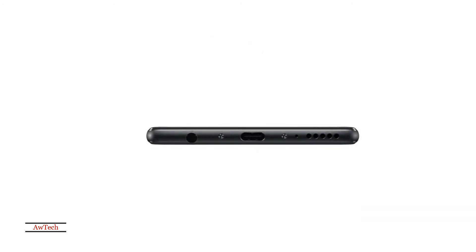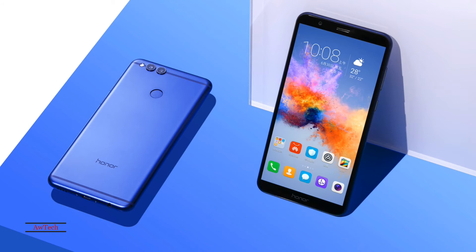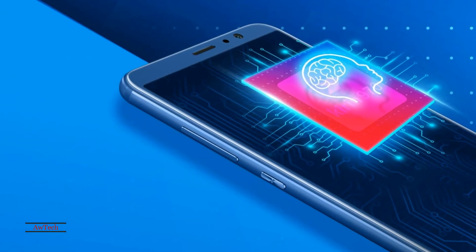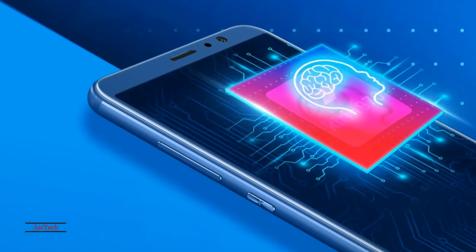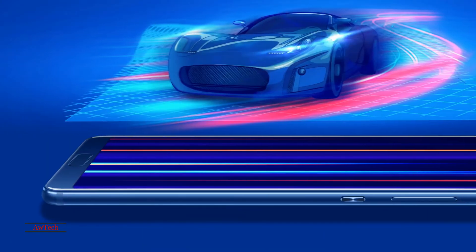Honor View 10. Please subscribe and like this video. The phone comes with a 5.99-inch touchscreen display with a resolution of 1080 pixels by 2160 pixels at a PPI of 403 pixels per inch.